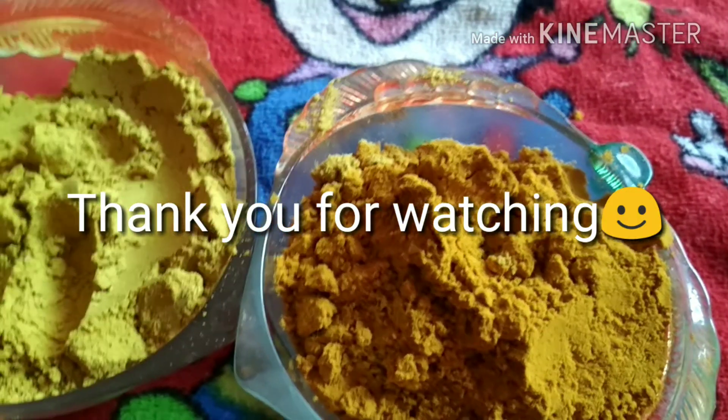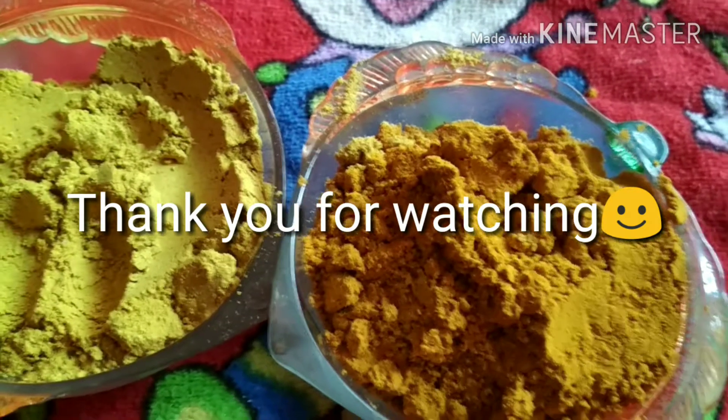Thank you for watching. Thank you very much for watching this time. Thank you.